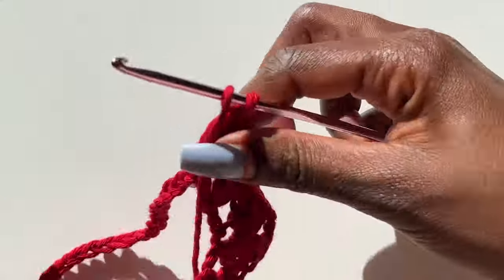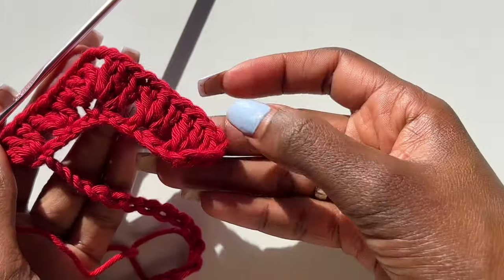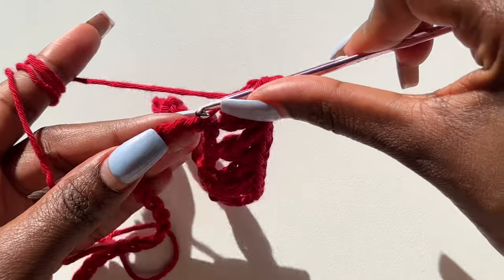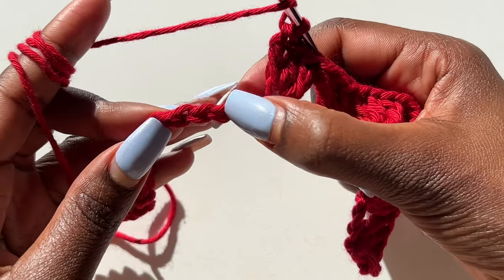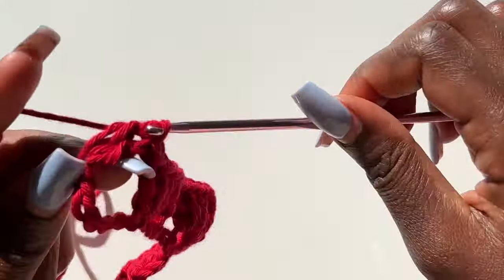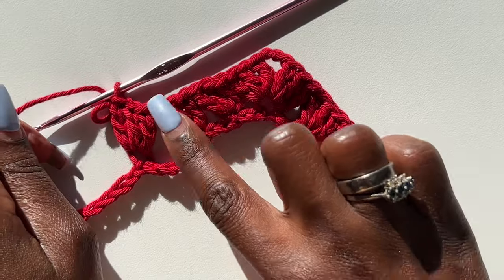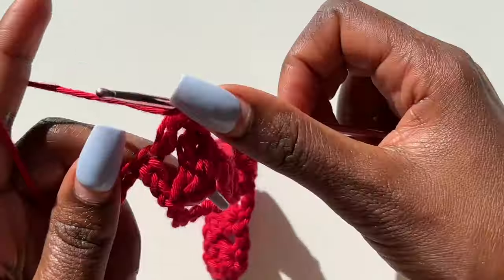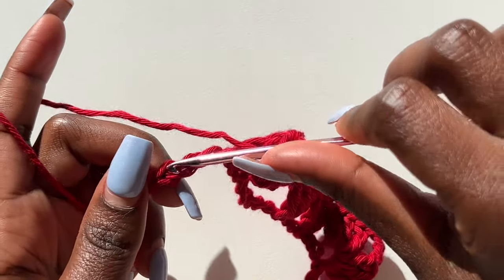Now we make a valley. For the valley, skip five stitches and into the sixth stitch make your first cluster. Then skip two chains and into the third chain make your second cluster, and skip two and into the third stitch make your third cluster. So the pattern is: three clusters, then a peak; three clusters, then a valley.